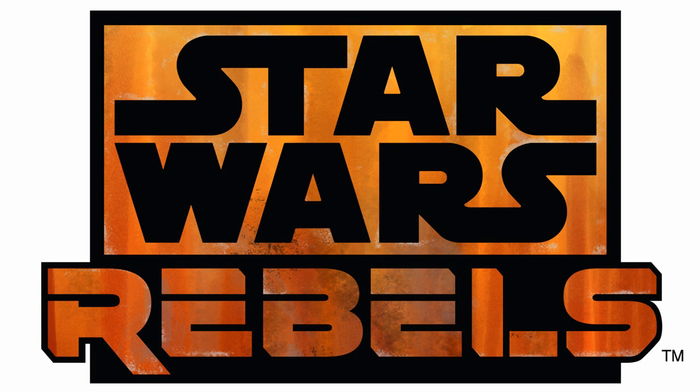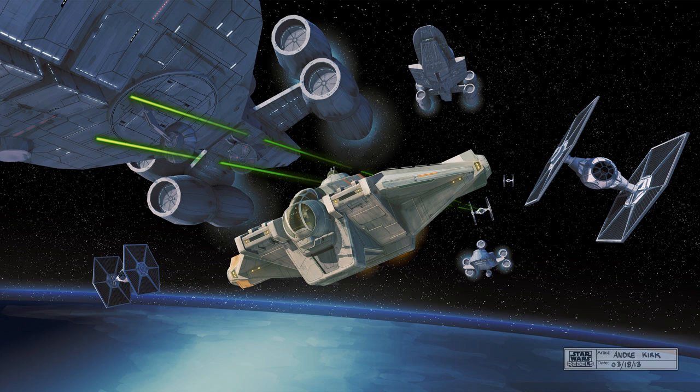We got new images on the Star Wars Rebels series. They're gonna do like a movie on Disney Channel and then the rest of the series is gonna be on Disney XD. Dave Filoni is gonna be the head of this project — if you guys know him, he's the Clone Wars head — so this series should be pretty good.